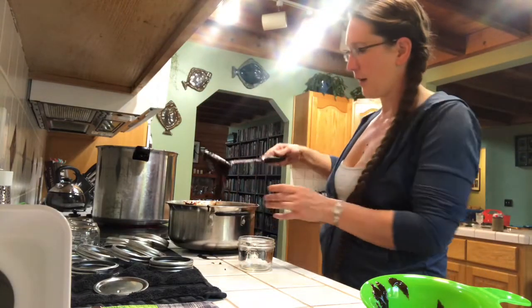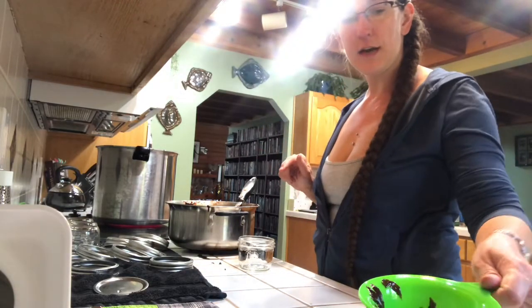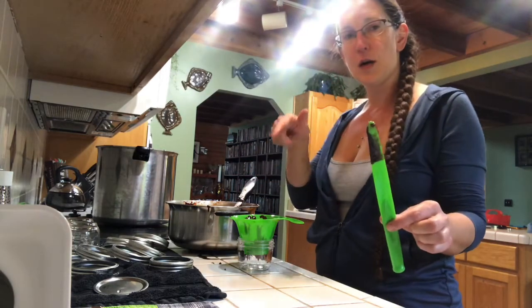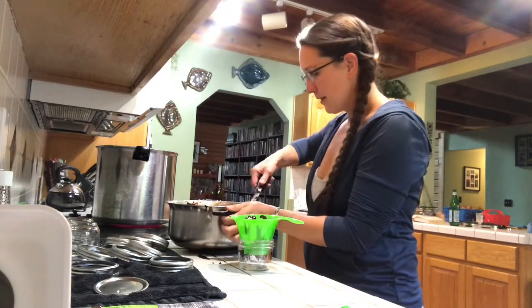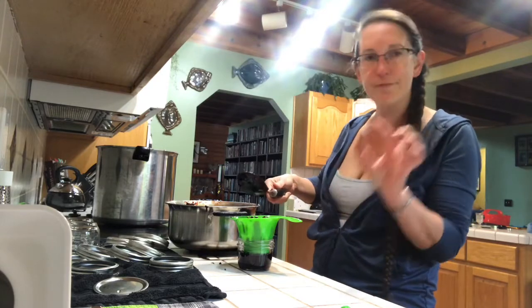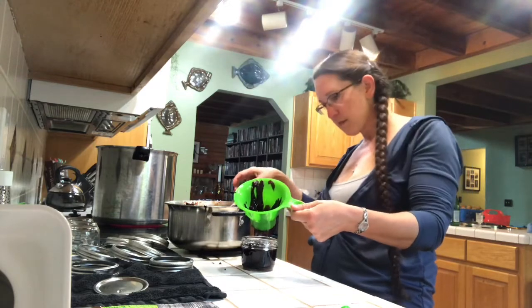It is very, very thick. In the refrigerator it's like — maybe I did it too thick, we'll find out after they're done. So we're going to fill these jars. I've got a funnel here to help us stay tidy. After we fill it, we're going to use this tool here to go around the rim — I'll just show you. So we're going to fill this up and leave about a half an inch of headspace, basically the ringed part of the jar. It doesn't have to be perfect.